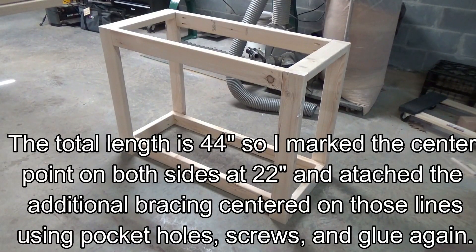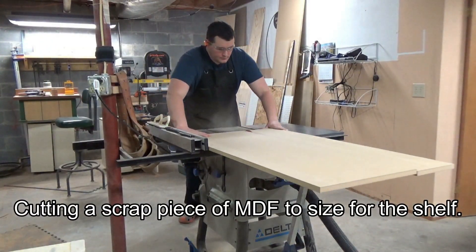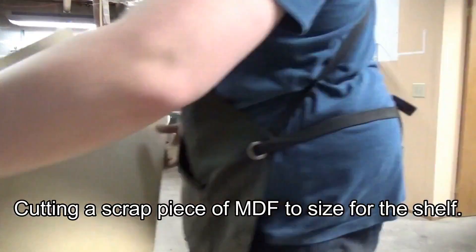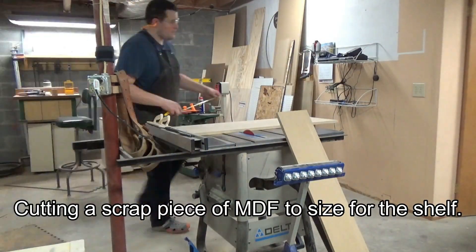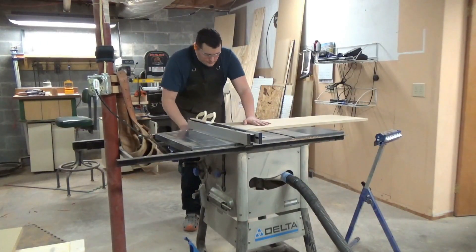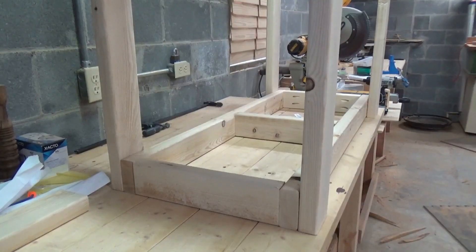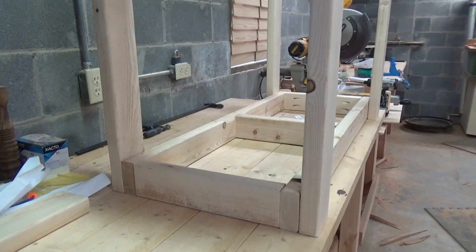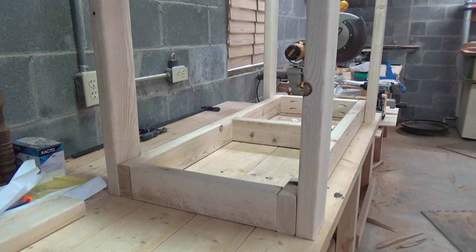That'll be another 14 and another 17 inch piece. All the bracing is done. I've got the MDF cut, so now I'm going to put some glue down, drill some pilot holes, and attach the MDF to the bottom shelf.